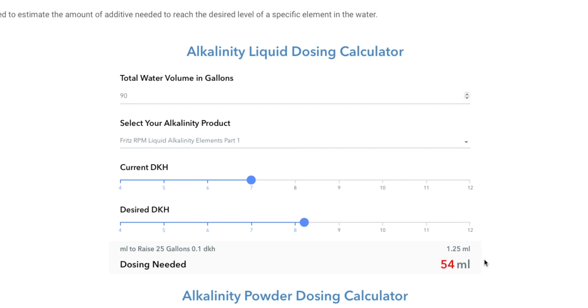And we already have an answer right here: we're going to need 54 milliliters to get from 7 to 8.2 dKH.